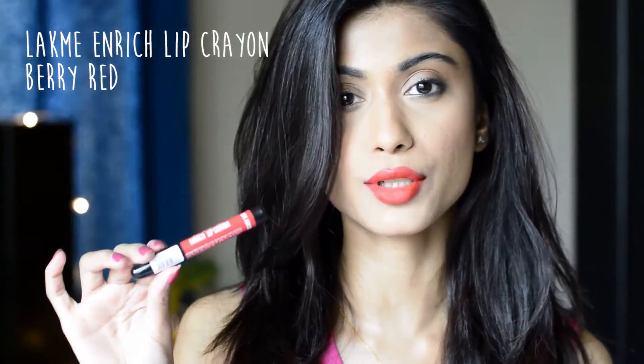The next color is a very pretty cool-toned red called Berry Red, also from the Lakme Enrich Lip Crayon. I just love this red — it's already become one of my favorite reds. And this is how the color looks when swatched on the hands.